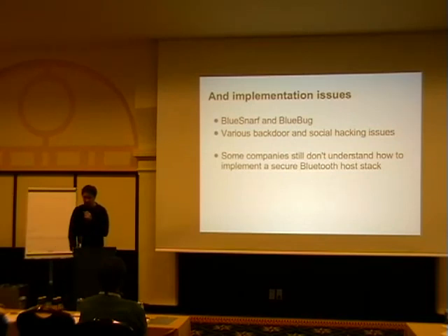Some companies had basically no idea how Bluetooth worked. They were thinking it's kind of like infrared but with radio technology, and that you have to keep devices within 10 meters. But we've done tests where we put a directional antenna on it and then you can do attacks over one mile. The mindset is changing in these companies, but it changes slowly.